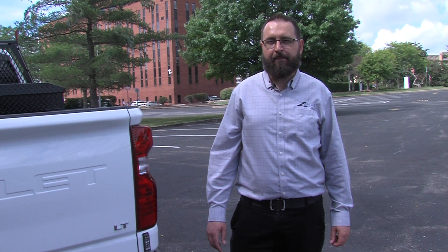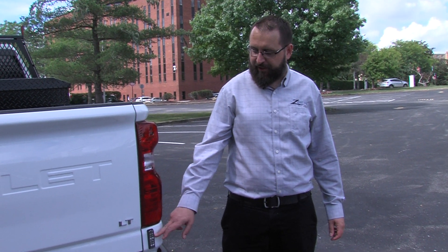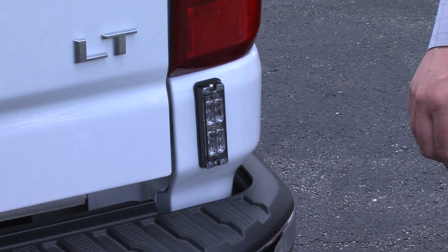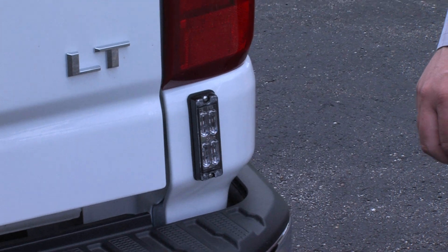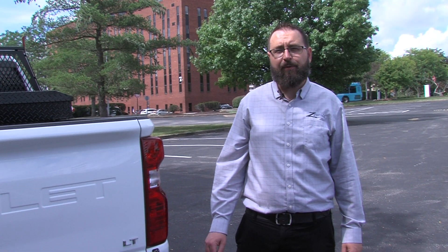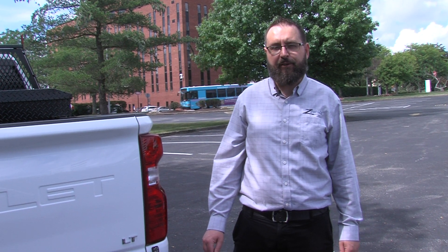Here we're at the back of the truck. This truck has surface mounted strobes on either side of the truck, and also in the grill. This just gives more visibility for when you're on the job site to stay safe. Contact your Zoresco Specialist today to help up-fit your next pickup truck.